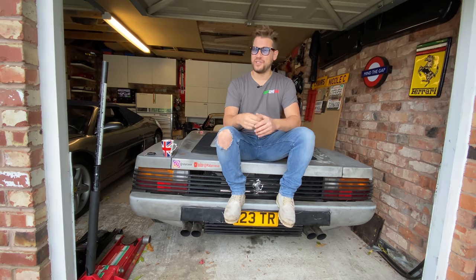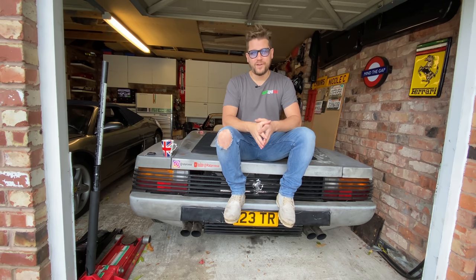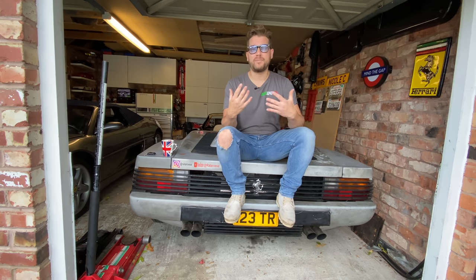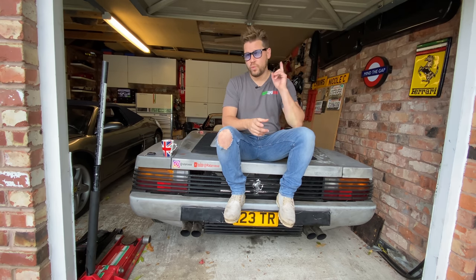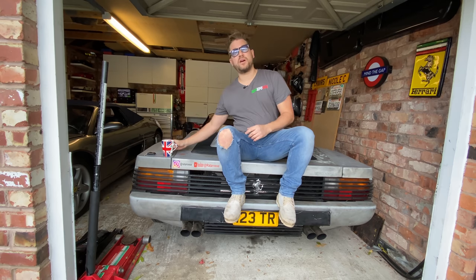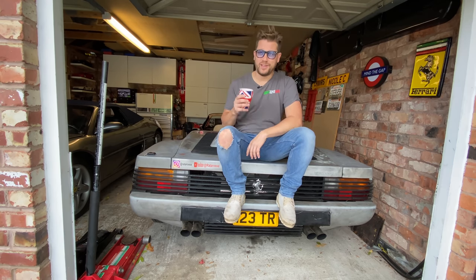Hey guys, a warm welcome back to the channel. You join me in part two of our cam timing belt service on the 355. Part one was really all about getting that car prepped, ready and in a position to change the belts — that is the hard part, the bit that takes up most of the time. This bit is relatively easy. Grab yourself a cup of this, kick back and enjoy the service.